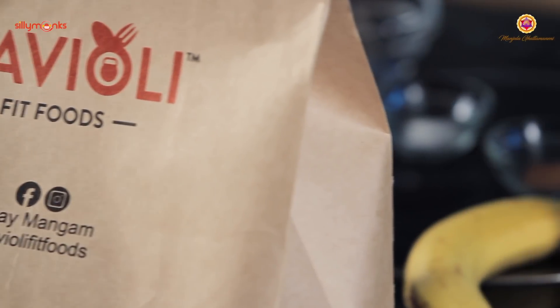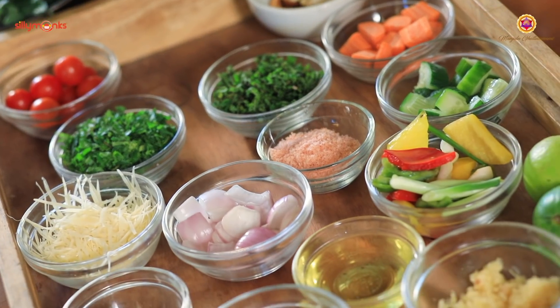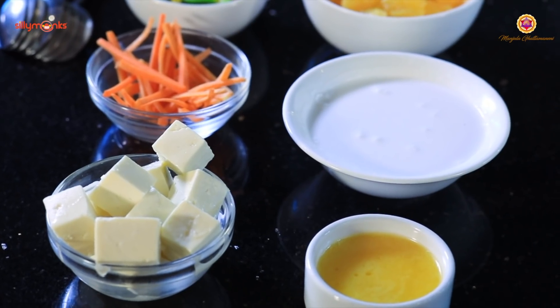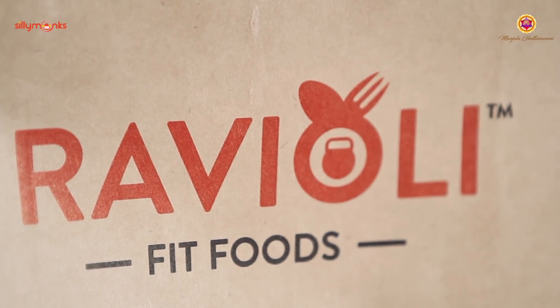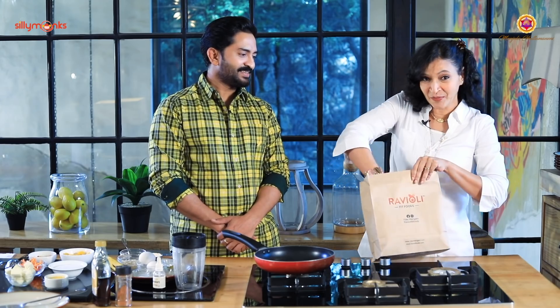Hi! Like Vijay promised, my recipe is coming up. But before that, I want to show you exactly how ravioli food works as a packaging — its hygienic nature and everything. Vijay, can you please show us the package? Please unblock. This is how it comes. All environmental friendly — no plastic. This is how the box comes.